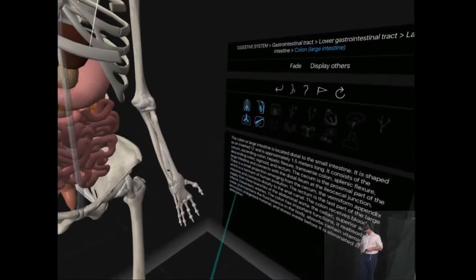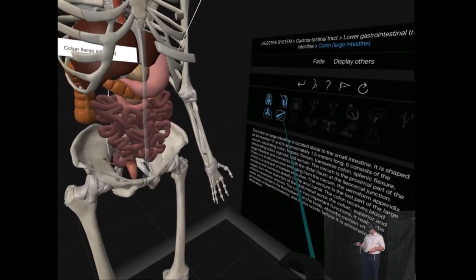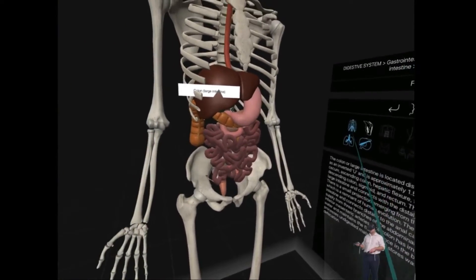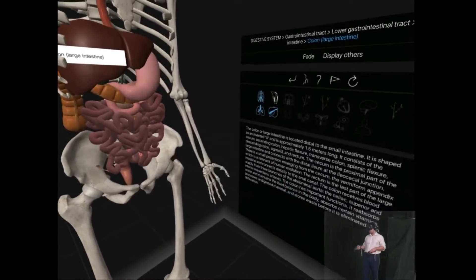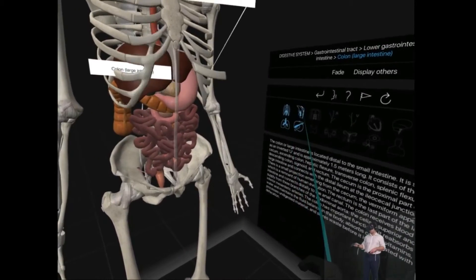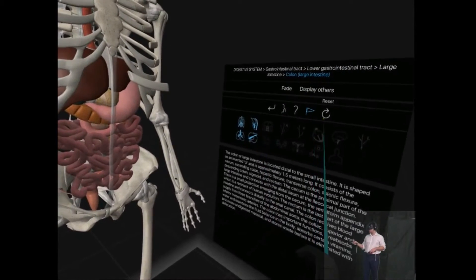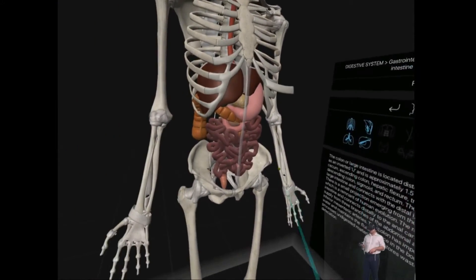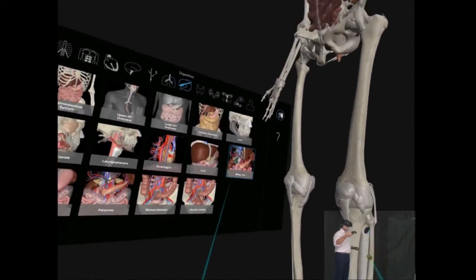Let's try to use the descriptions here to click on various things. I can press on the button and then learn about the colon as much as I want to, and annotate. It's almost like an anatomy pop-out textbook.